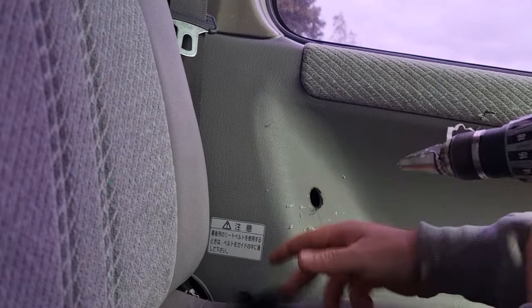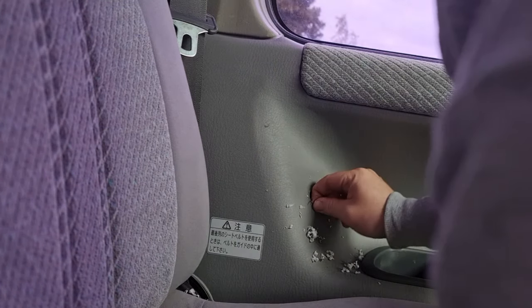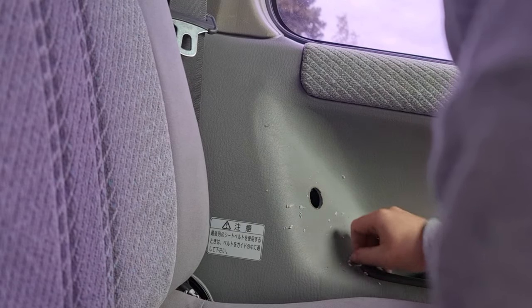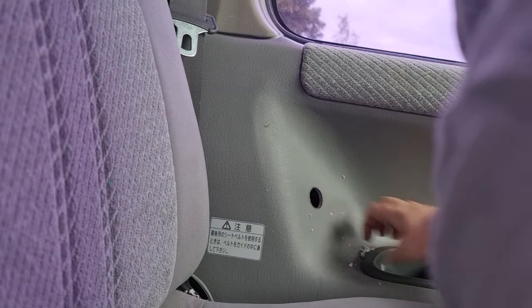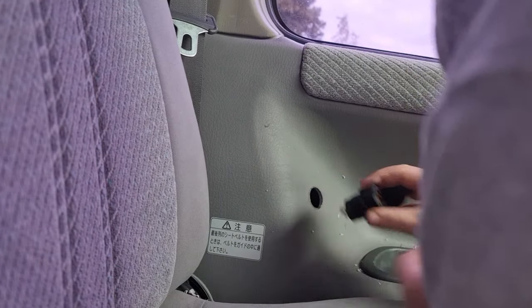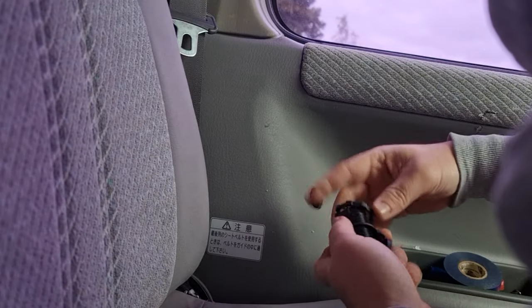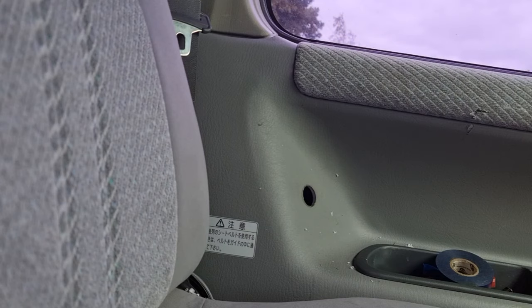We're in there - right, that needs deburring and all that sort of stuff, which obviously I'm going to definitely do and not just pull it off my fingers. Right, and then that's gonna sit in there. I'll have to go find the wires and then that's gonna screw on from the other side - it's all coming together lovely.